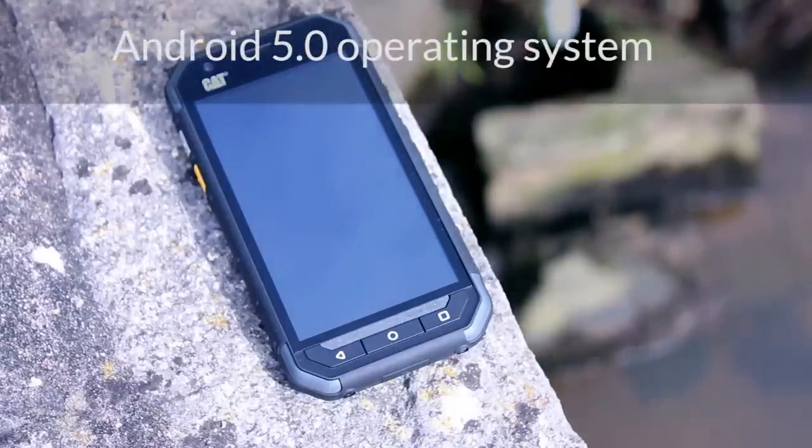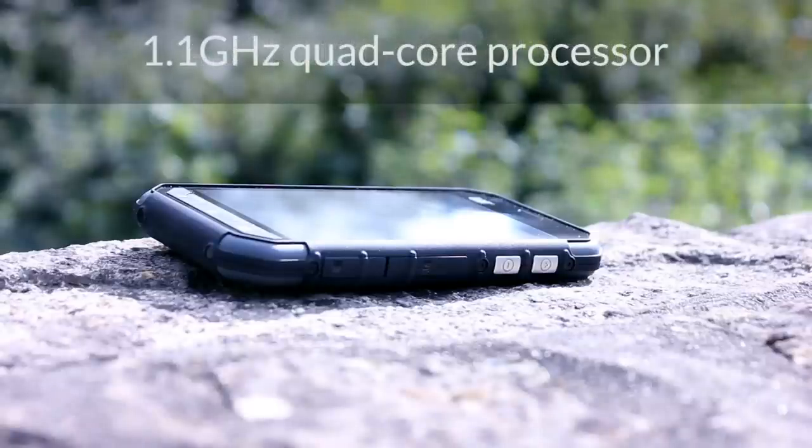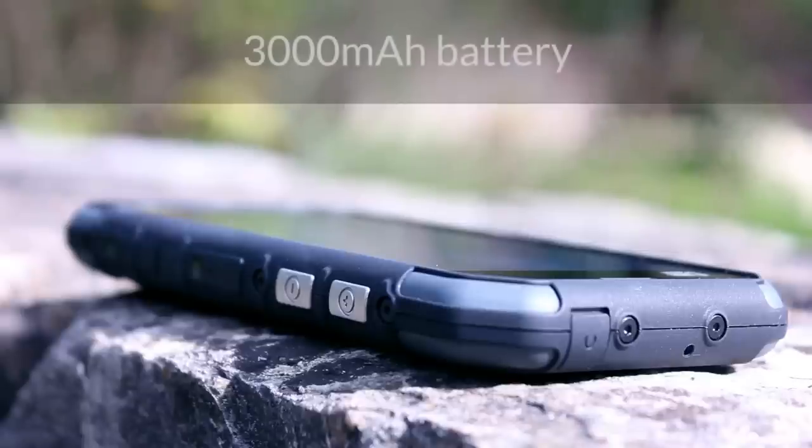Few phones built to resist knocks and drops in harsher environments look pretty, but the S30 is certainly not all bad. It has a subtle blend of functional buttons, rubber and plastics to create a rigid and reliable phone.